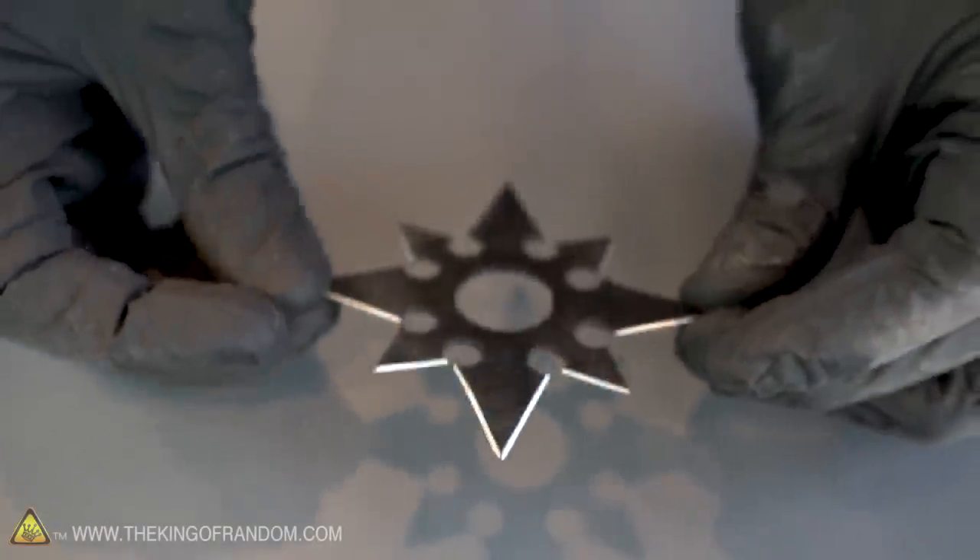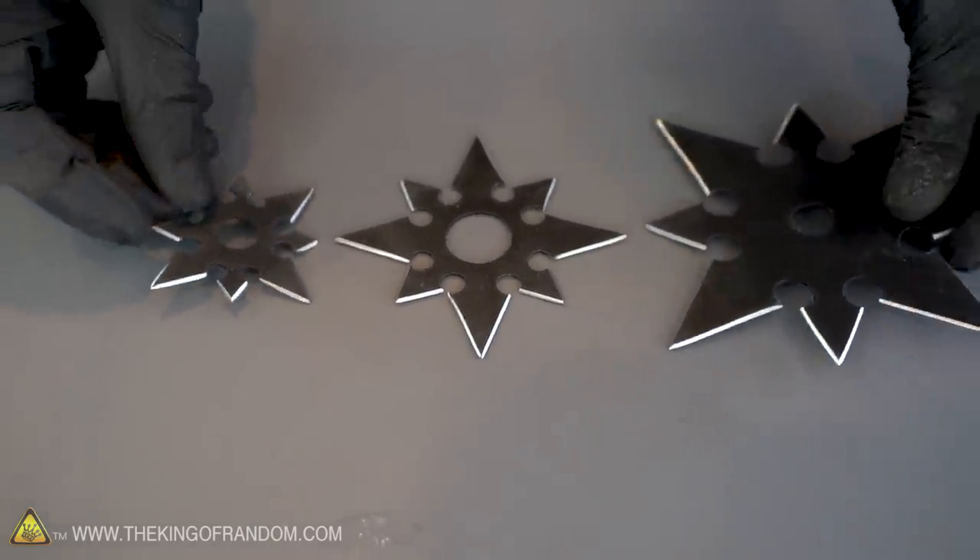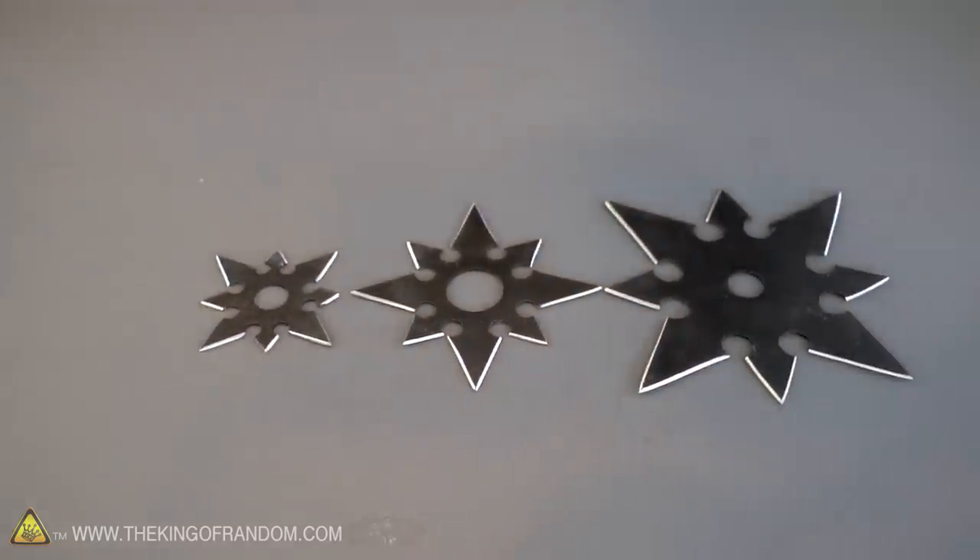Our ninja throwing star is now complete, and just to see how it would go I also made one of the larger and smaller sizes. Let's take these bad boys outside and see how they do against some targets.